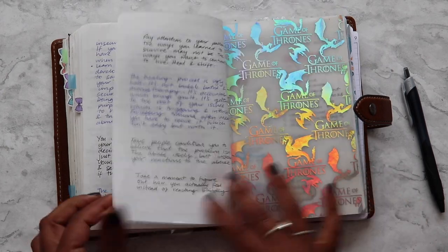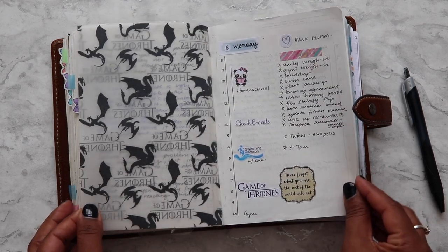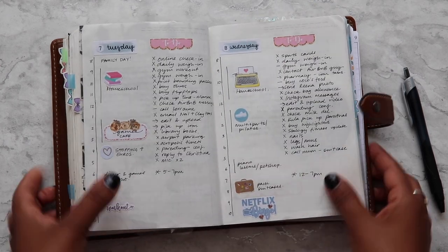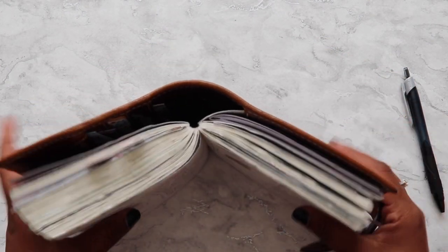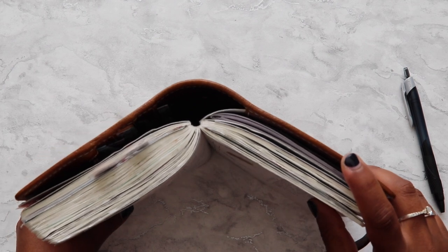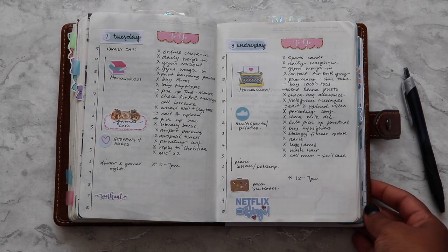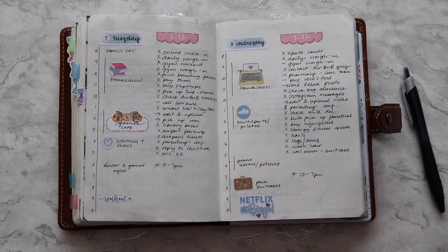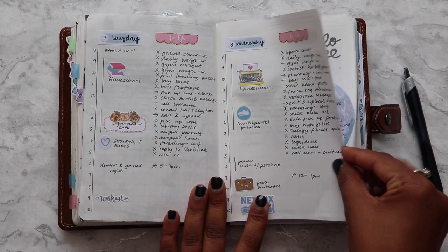What's one thing I wish I could change about my planning in this Stalogy? More than the Stalogy itself, there's one thing I'd change about the Malden — I would add a back pocket. The pocket Malden is exactly the same but has a back pocket, and I absolutely love that. I do wish this planner had it because I have papers and things I want to add to it.